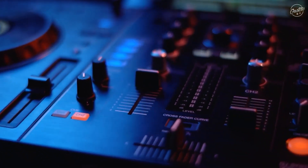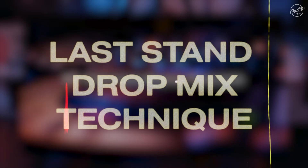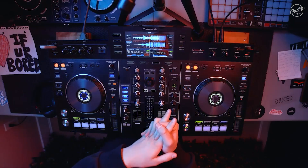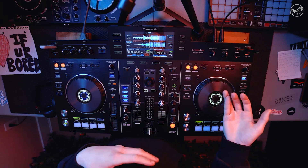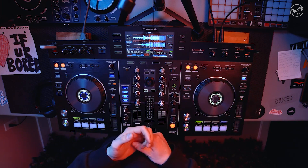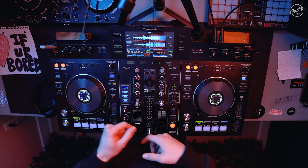Hey guys, welcome back to another video. Basically today we're going to be going over some creative mixing techniques — a drop switch for trap music. This one's cool because they're different genres technically and the BPMs are a lot different, but with a little bit of adjusting we can get a really cool drop switch.